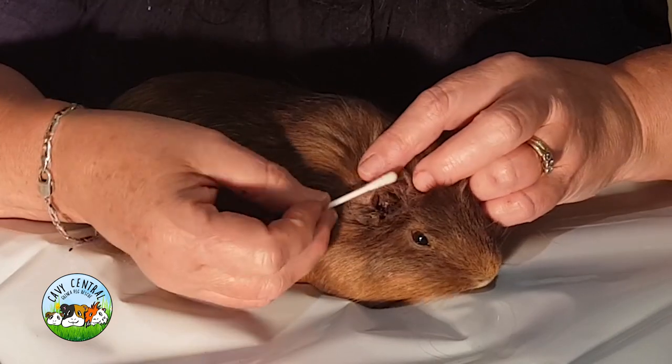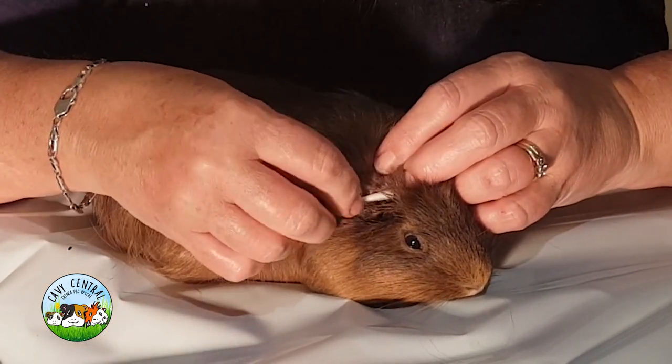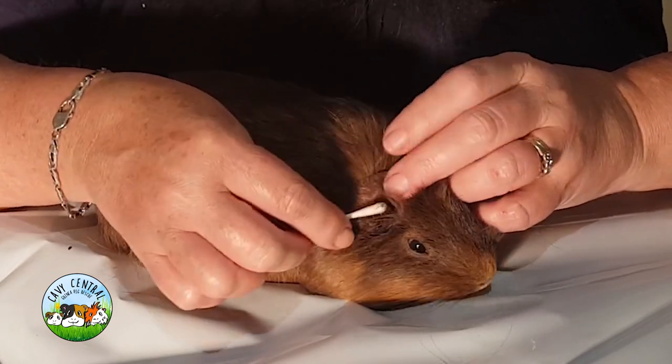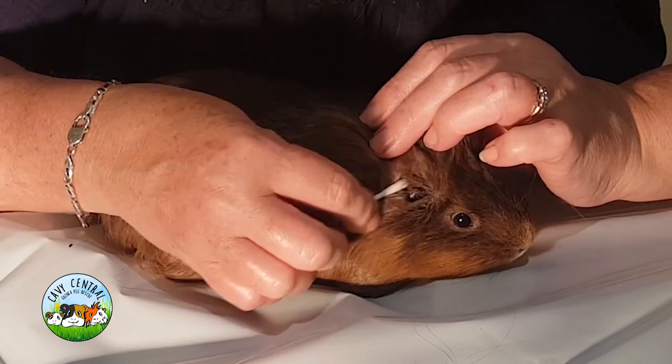I've left this little plastic sheet here which is a bit crinkly. I prefer to keep guinea pigs on a soft cloth, but it's nice and light in colour so you should be able to see her a lot better because she's dark.